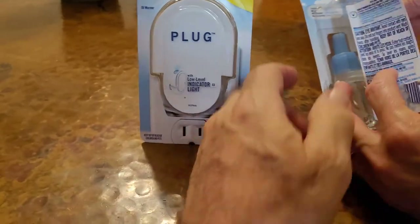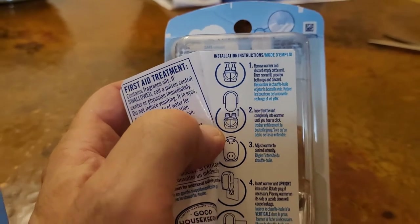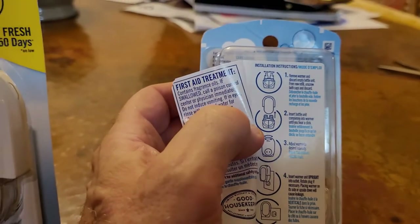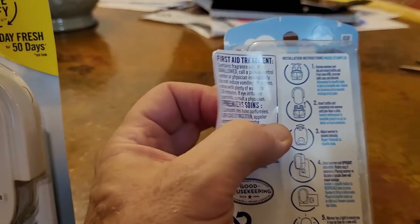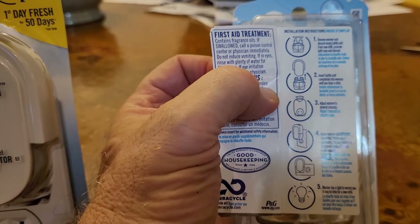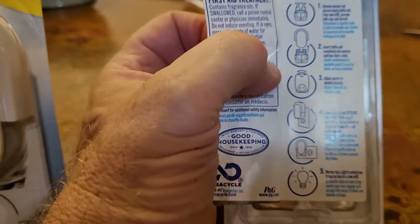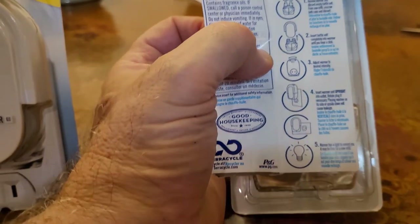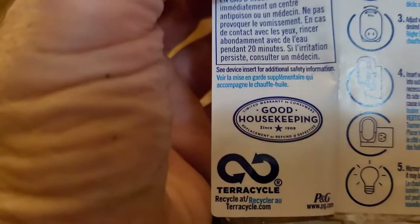This bottle — a double bottle — fits in the bottom of here. Instructions say: remove warmer and discard empty bottle unit, insert the bottles into the warmer, adjust warmer to desired intensity — on low it'll last 50 days — then insert warmer into socket and look for the indicator lights. Good Housekeeping seal of approval.